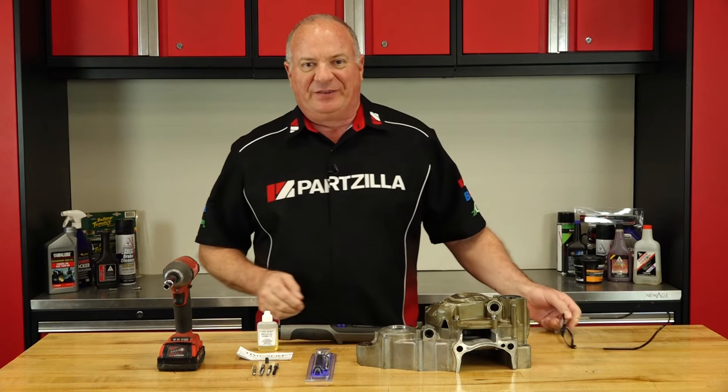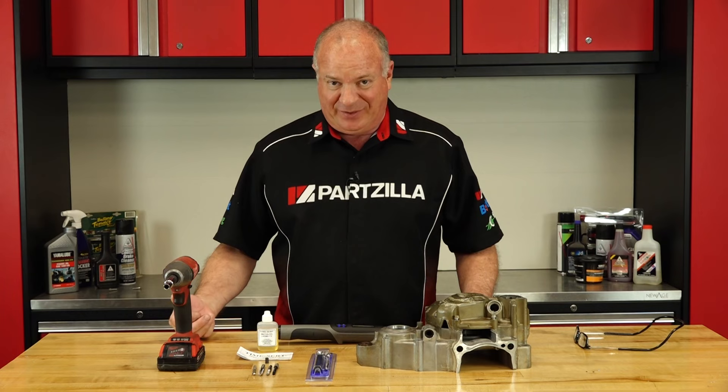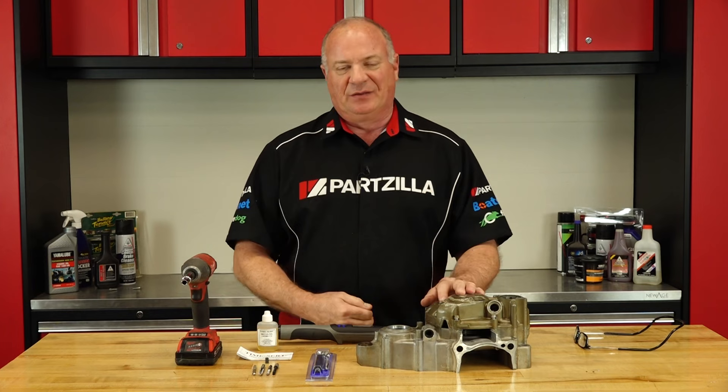Hello, John Talley here with Partzilla.com. Now we've all done it before — you get in a really big hurry, didn't break out your torque wrench, your internal torque wrench isn't that accurate, or worse than that, you're using one of these to assemble something. Trying to get out the door, you reach over, pop them in, zip — you've destroyed your threads. Now what are you going to do?